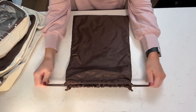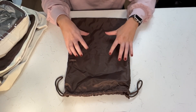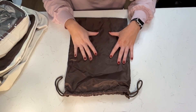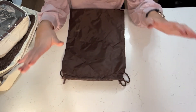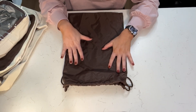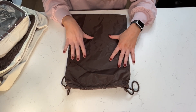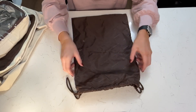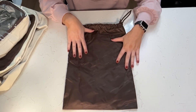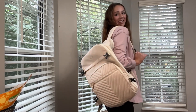Finally, it has a nice drawstring Lovevook bag. This is going to be perfect for storing your dirty clothes on the way home so you can keep them separate and not contaminating the rest of your bag — then you can just dump this bag in the washer when you get home. This is also perfect if you're taking shoes on your trip and they're a little dirty; you can slip your shoes in here and keep them nice and separate from your clothes.